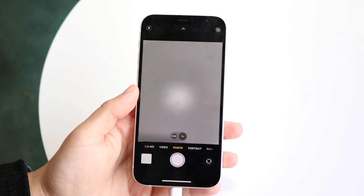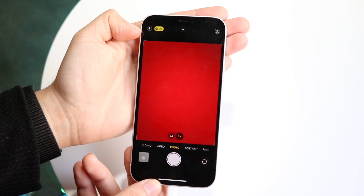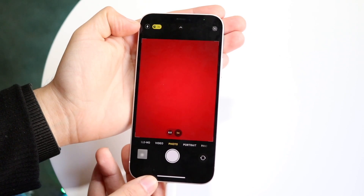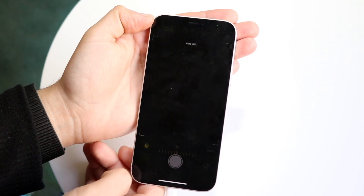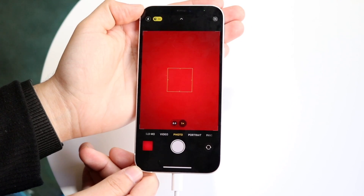If I take this photo in normal light nothing will come up, but if I go ahead and cover up the lenses, you will see automatically this little top counter timer thing come up in the top left corner. If I go and take a photo, you can see it takes like three seconds to take the photo.